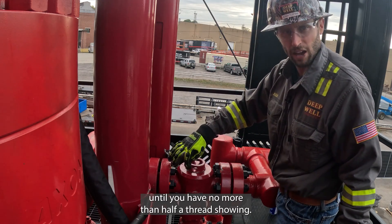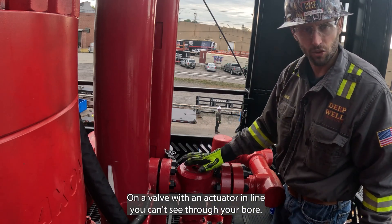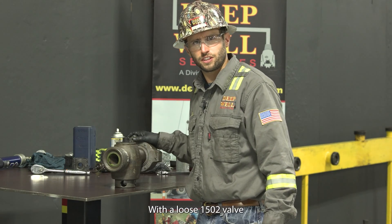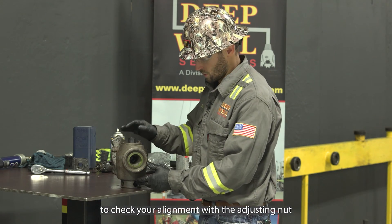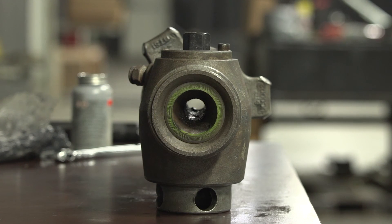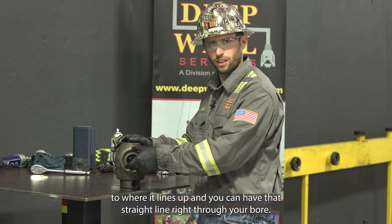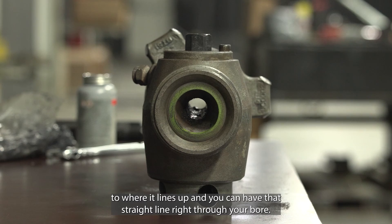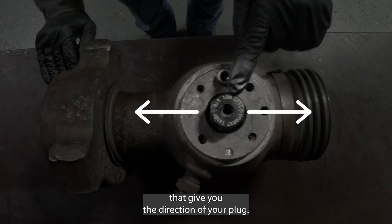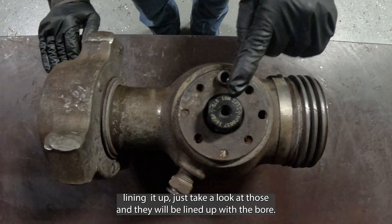Bury the adjusting nut until you have no more than half a thread showing. On a valve with an actuator in line, you can't see through your bore, so this will ensure that you're lined up with your internals. With a loose 1502 valve, you can look through the bore to check alignment — it should be lined up up and down. If it's a little bit out of alignment, adjust your adjusting nut until you can see that straight line right through your bore. Also on top of your valve you have two directional arrows that give you the direction of your plug. If you're having trouble lining it up, just take a look at those and they will be lined up with the bore.